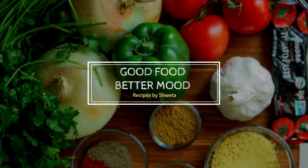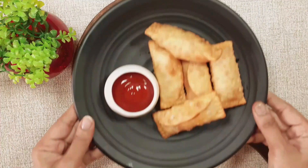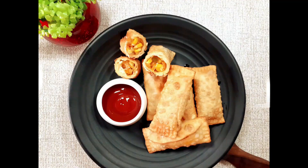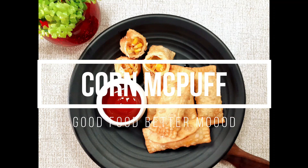Hello friends, welcome to my channel Good Food Better Mode. How are you all? I hope you are all good. Today I am going to take a look at Mac Puff recipe. This recipe is a very tasty recipe. You can serve it as a starter or even as snacks.